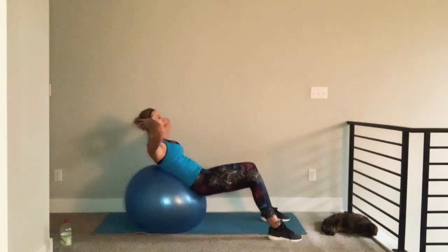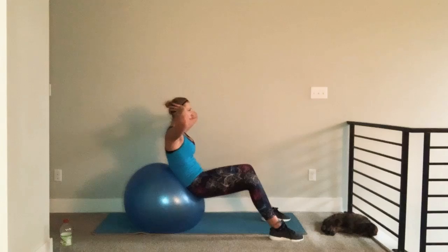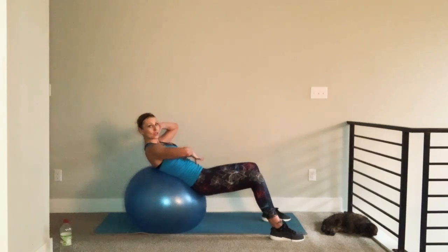Start with tension in your core, lift up, and come back to that tension. What I see sometimes is this — that's a vacation. You want to keep that constant contraction.